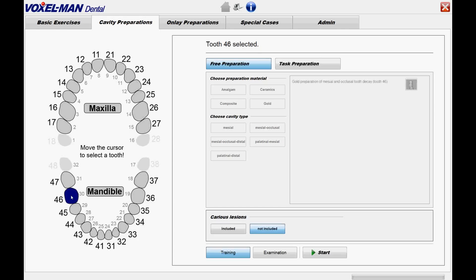He may choose a specific tooth from a dental chart — here tooth 4-6. He selects task preparation, which means training with a given task, selects drilling for an amalgam filling for a tooth with caries, and then he presses start.